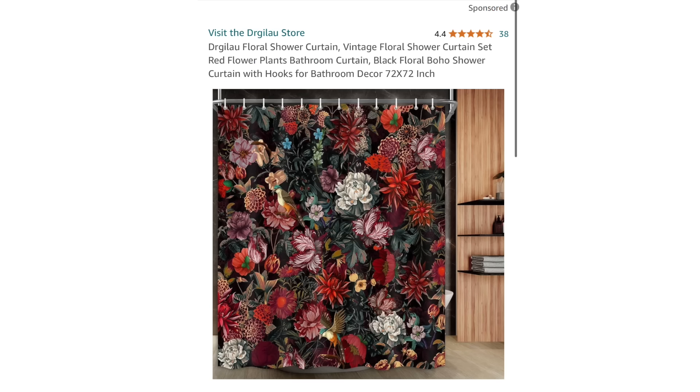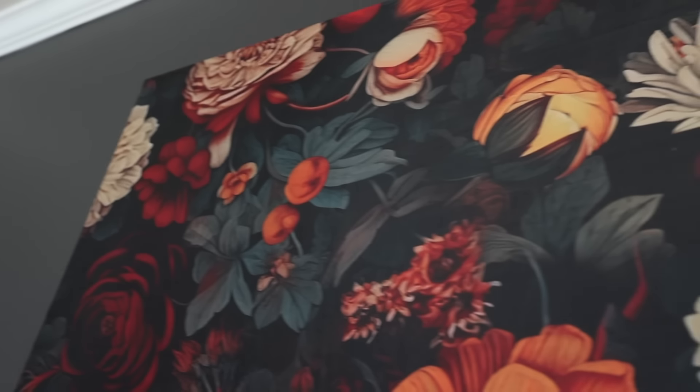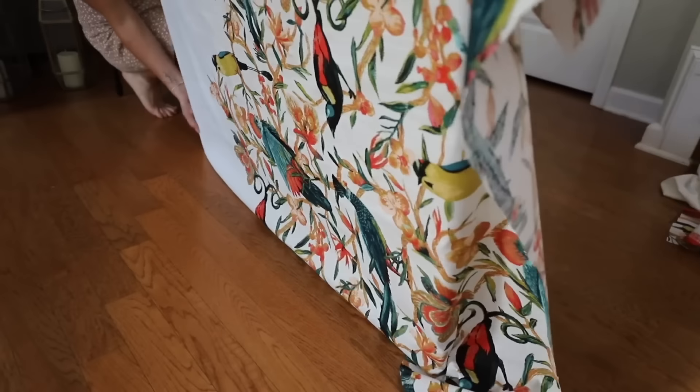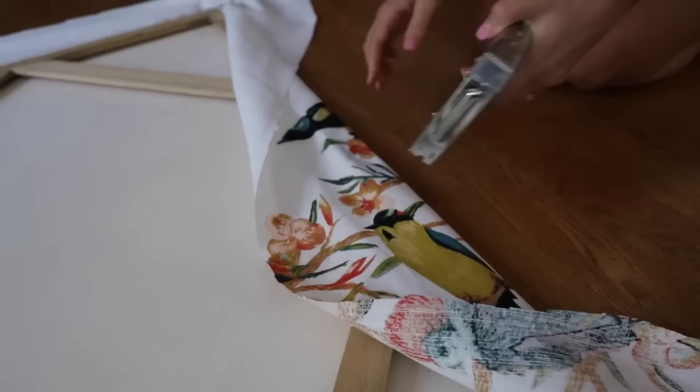Here's why you want to come to the thrift store and get an ugly canvas — the ugliest one you can find, as long as it's big. Then take a shower curtain. I'll link some of my favorite Amazon options below that you can get for under $20. Word of caution though: your pet might start to think you're building him a bed. Maybe you have an old piece at home you're wanting to swap out. This is such a great trick — put as many staples as you possibly can, cut off the excess, but wait until you see the other option.